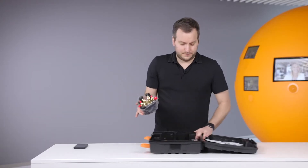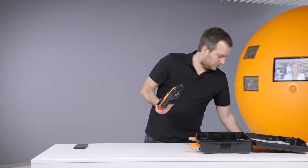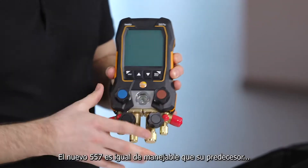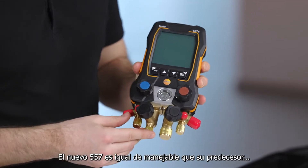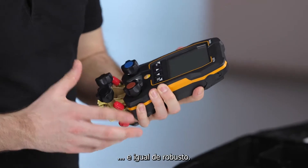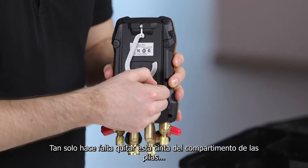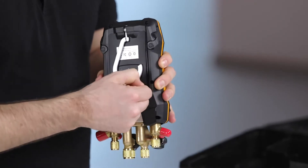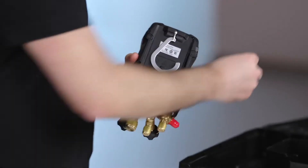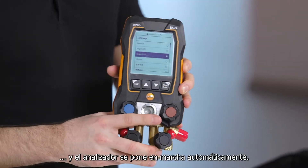Let's have a look at the device. The device is still as handy as the old one and feels very robust. On the back side you only need to remove this strap and then you can see the device will directly switch on.